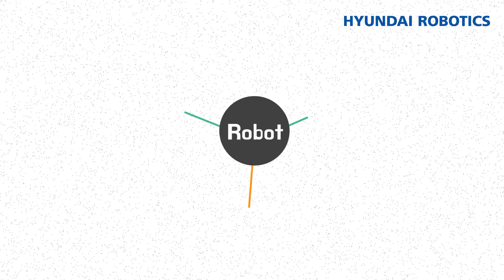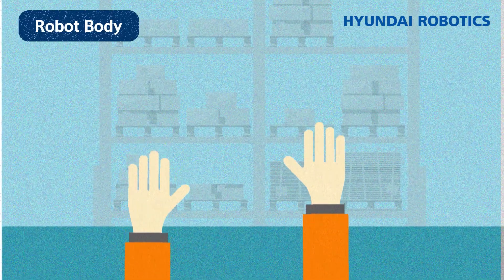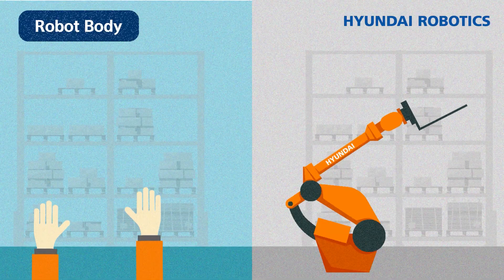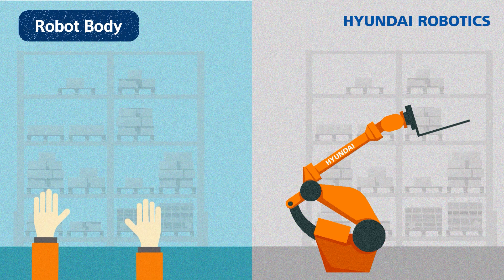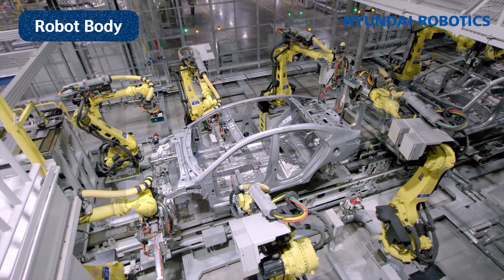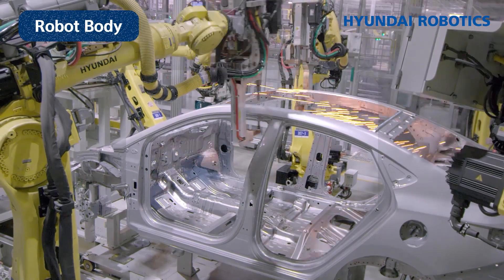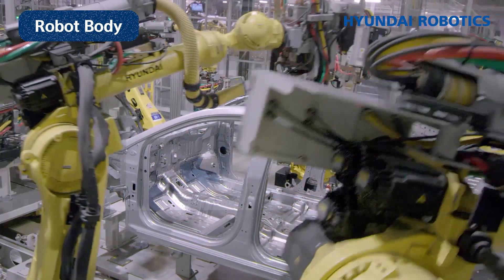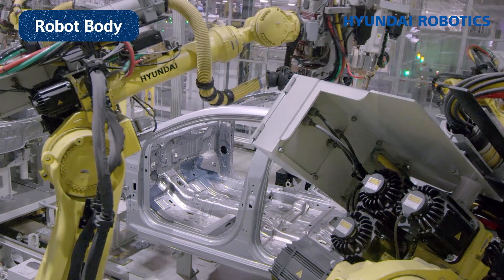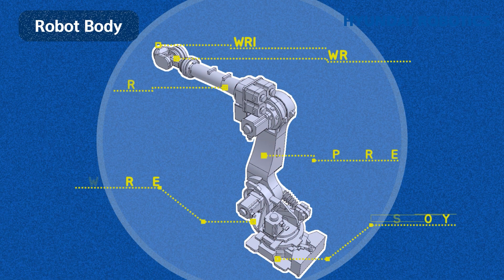Robots can be divided into HW — body and controller — and SW control technology. Hands and arms play the most pivotal role in human physical actions. Industrial robots were modeled after the structure of human arms. This is an industrial robot, the Hyundai Robotics HS220, the best-selling robot in Korea. Let's find out about its appearance.